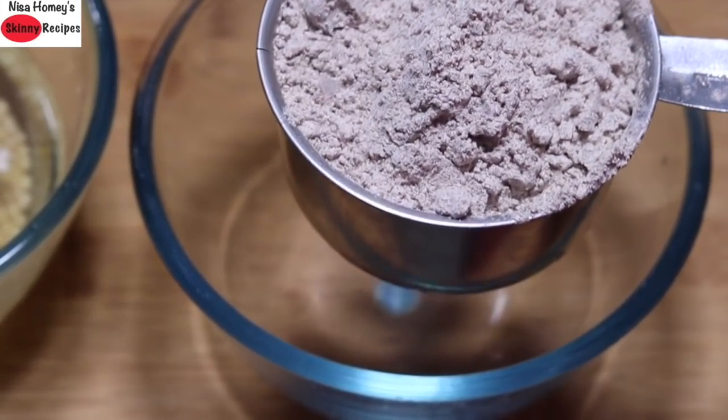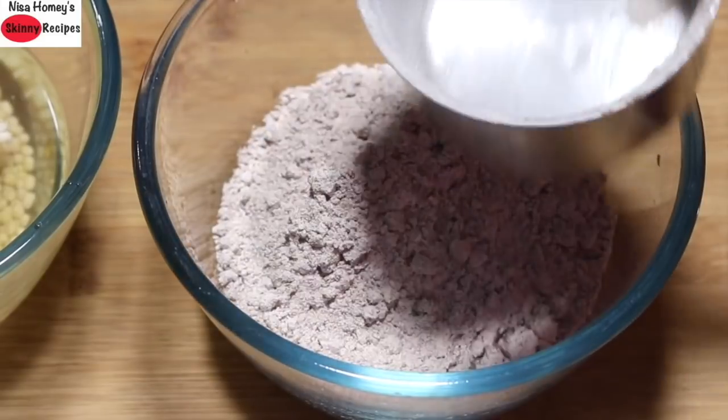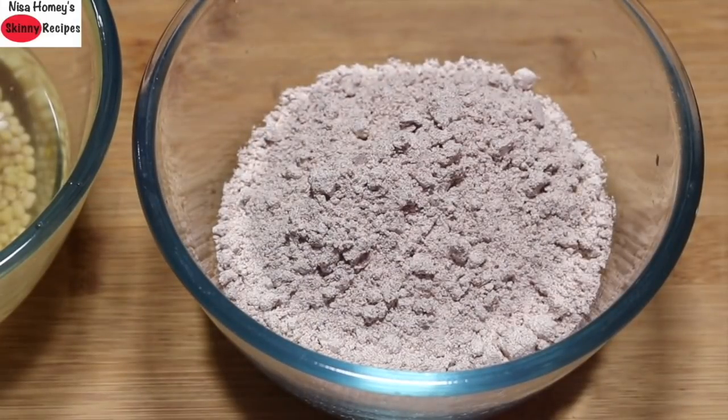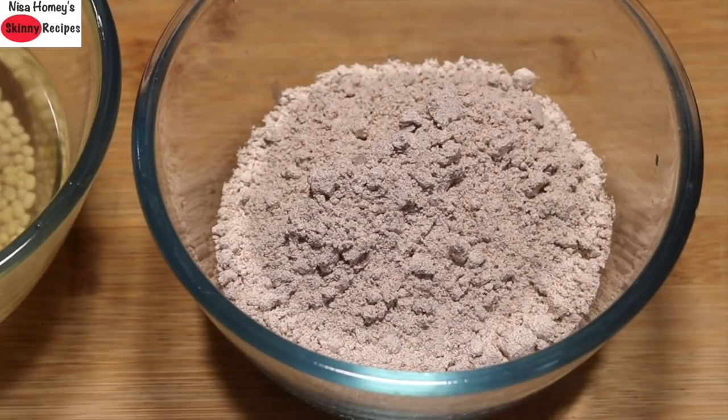Into another bowl, I'm adding 1 cup ragi flour — I'm using sprouted ragi flour in this recipe. Ragi is also known as nachni in Hindi. Sprouted ragi is rich in calcium, and sprouting ragi increases iron content by almost 10 times. It also increases levels of B12, antioxidants, proteins, and helps in easy digestion. The buying link for the organic sprouted ragi flour will be updated below this video.